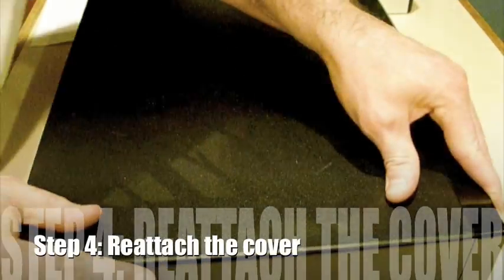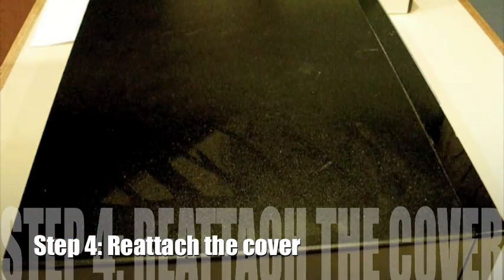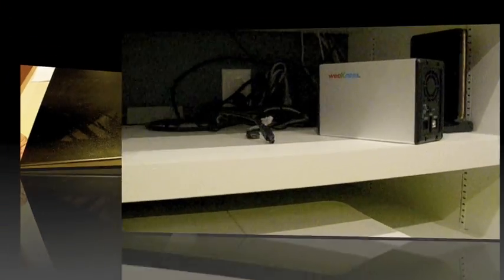The last thing I'm doing now is just put the case back on, put the case sled back on. I'm going to take all the screws that I set aside and screw them back in.